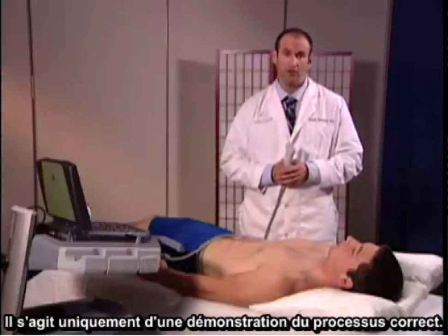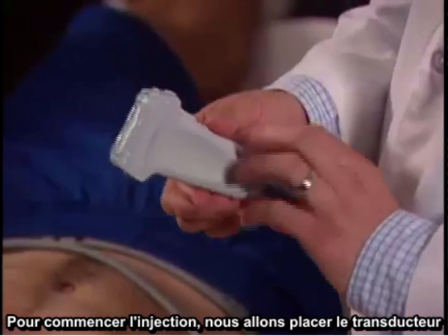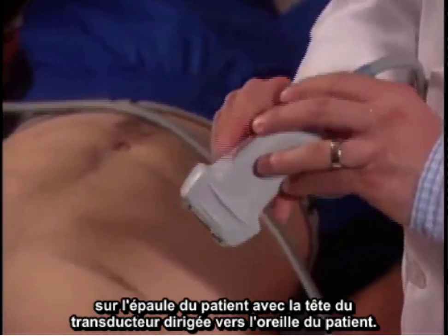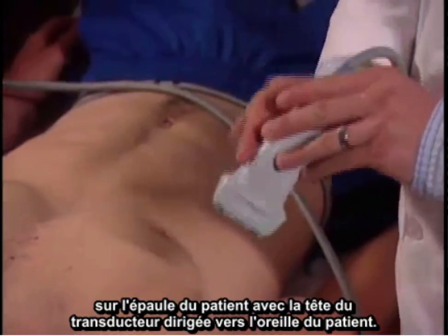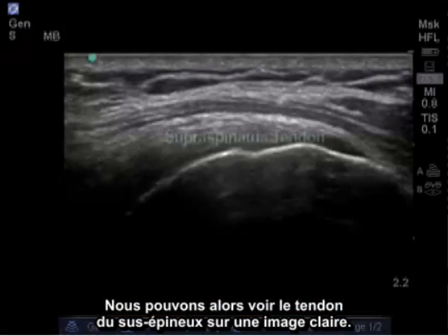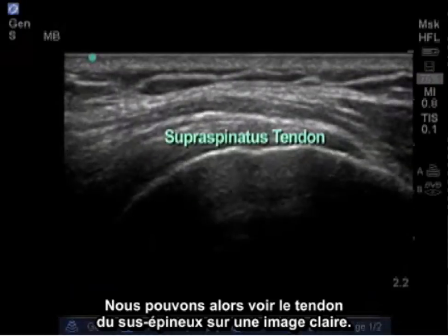To begin the injection, we're going to place the transducer on the patient's shoulder with the notch of the transducer aimed towards the patient's ear. We can see the supraspinatus tendon in clear image.